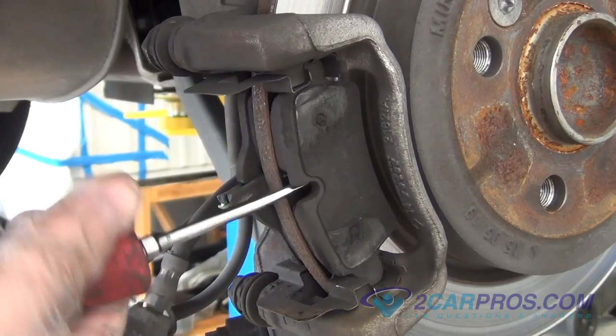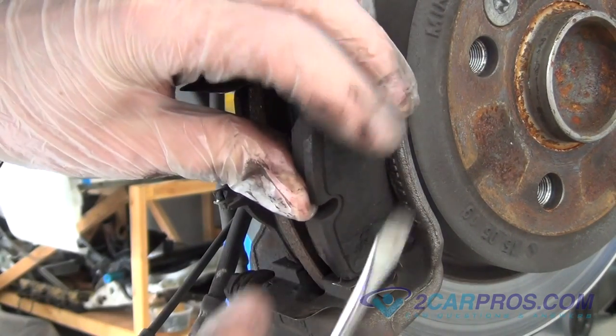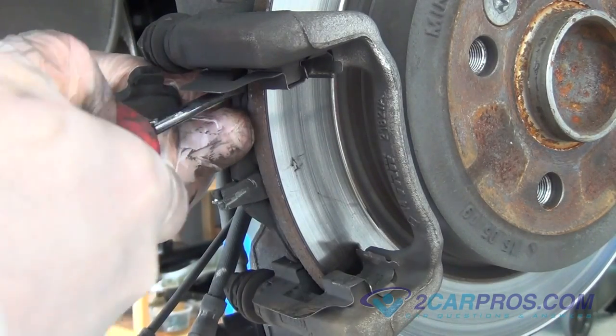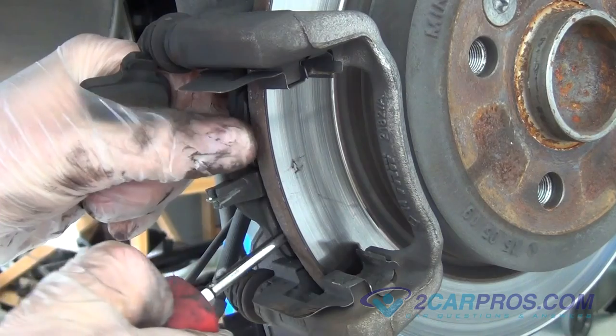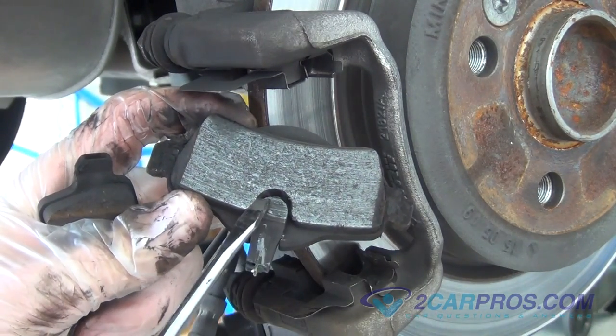Using a small standard screwdriver, remove the rear brake pads from the brake caliper mounting bracket. You can see on this brake pad that the brake pad sensor has been worn, putting a brake service indicator light on the dash.